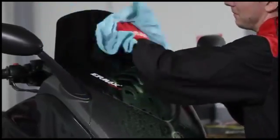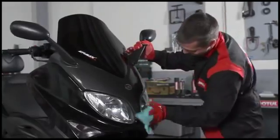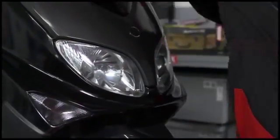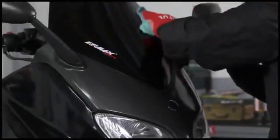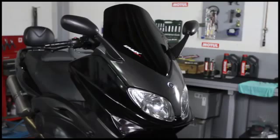Leave to work for one to two minutes then wipe with a soft non-fluffy cloth. Motul insect remover effectively dissolves dirt without leaving any traces. Use on cold surfaces and in the shade.